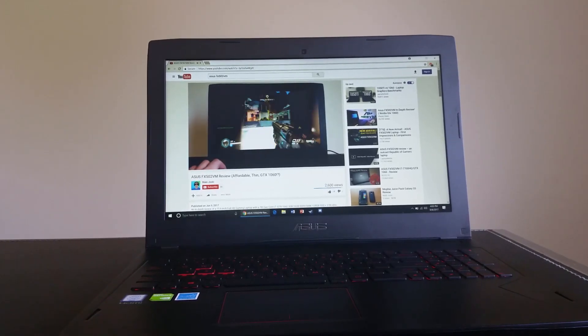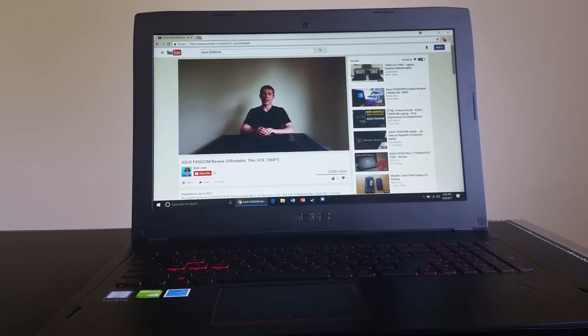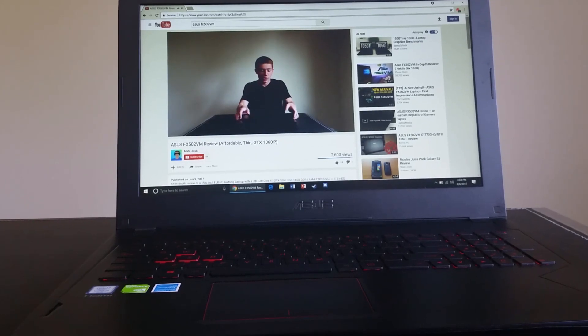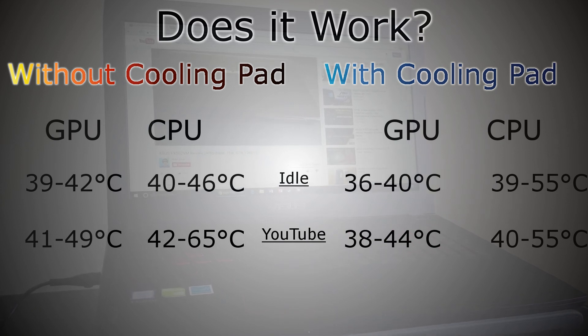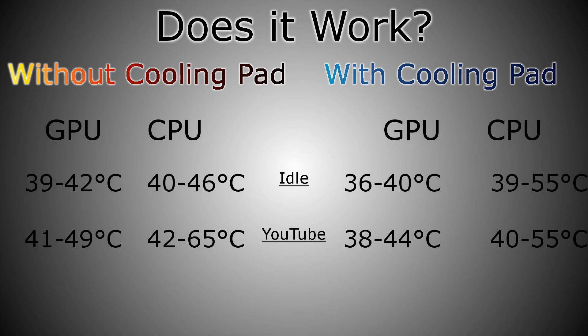The next test involved watching YouTube videos on the laptop. I monitored the temperatures of both the GPU and the CPU, and found that the GPU was anywhere from 41 to 49 degrees Celsius, while the CPU bounced around from 42 to 65 degrees Celsius. After firing up the cooling pad, the GPU minimum temperature dropped 3 degrees, and the maximum temperature was 5 degrees lower. Not bad at all. The CPU dropped around 2 degrees from the minimum, but saw a jaw-dropping 10 degrees less on the maximum. Keep in mind, these are just short little spikes in the CPU. The minimum and average temperatures for the CPU as well as GPU have definitely dropped a few degrees.